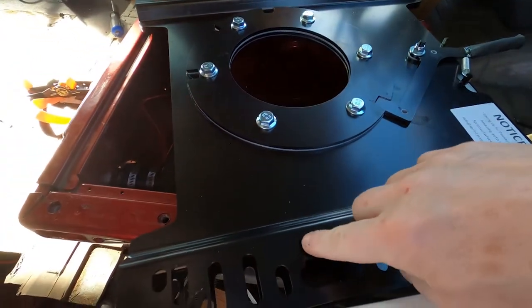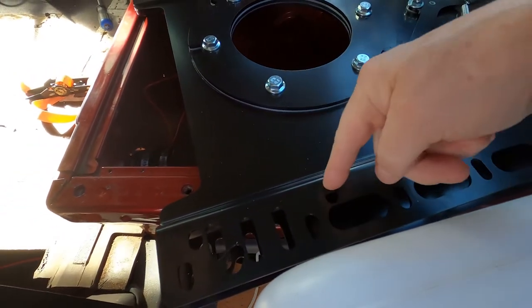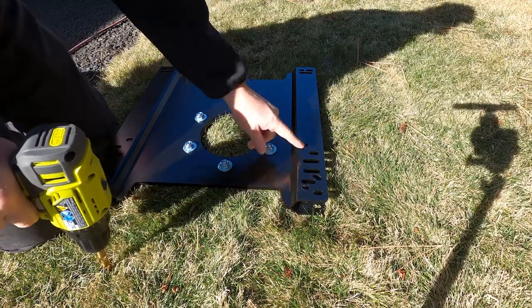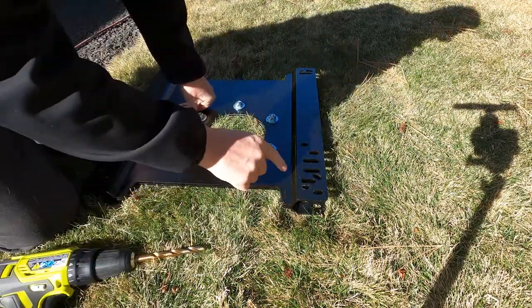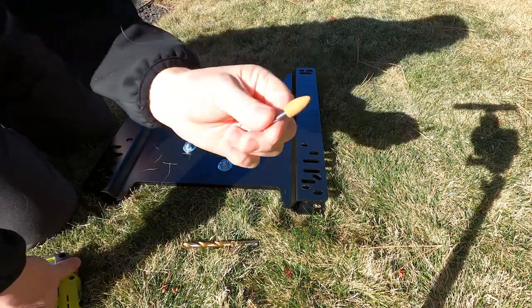I just need to make these holes bigger, and it's really hard to do with a drill bit because the drill bit just wants to slide back into this hole. So this corner is the worst — these two really need to be bored out a little bit. I tried using my drill and it didn't do much at all, so I went to the hardware store and picked up one of these.